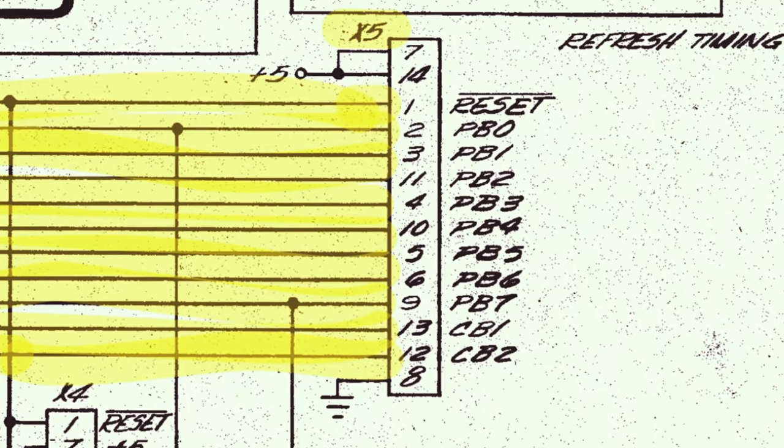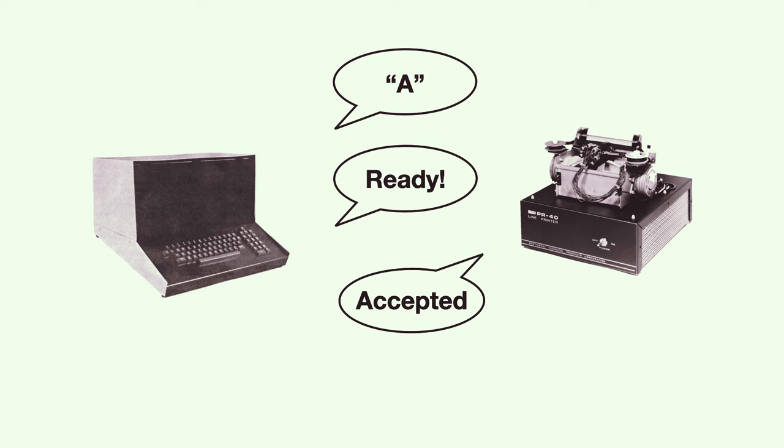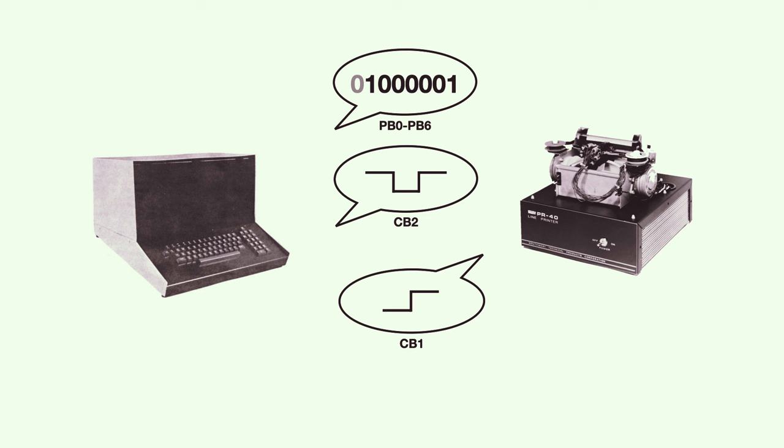The conversation between the computer and printer will look like this. The computer says, "Here's an ASCII character I want you to print" — in this example, the letter A. Then the computer triggers the data strobe, indicating the data is ready to print. The printer takes some brief time buffering or printing the character, and finally indicates that it's ready to accept the next character. This process is repeated until everything is printed. We will use PIA Control Line 2, or CB2, for the data-ready output, which the computer drops low briefly to indicate valid data. We'll use CB1 as an input from the printer for the data-accepted signal, which goes high to tell us the printer is ready again.